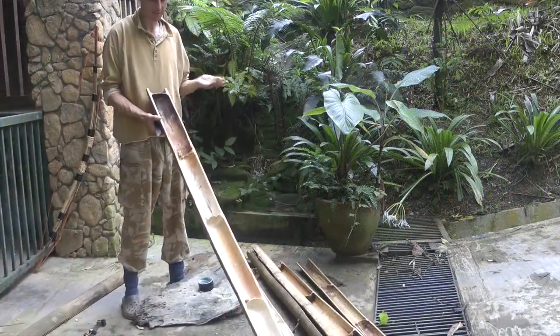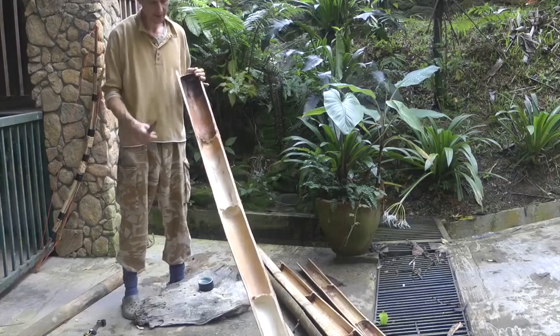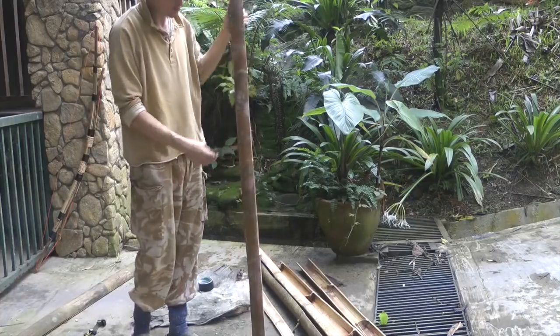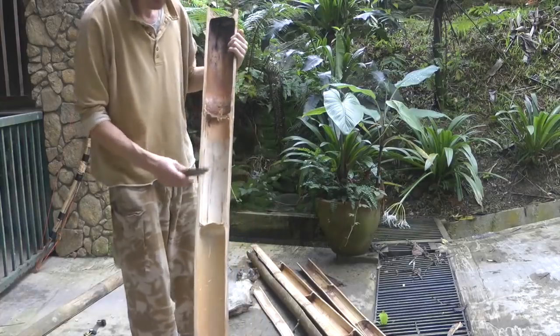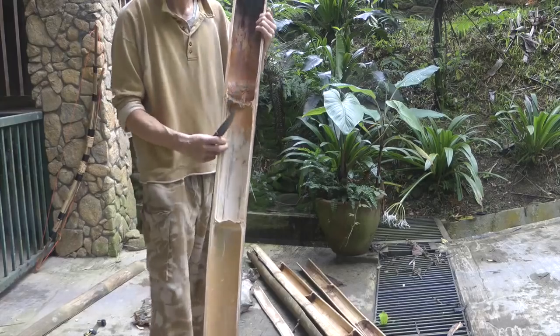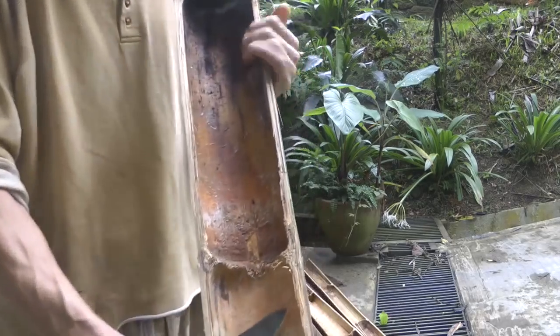For our bamboo bow we need some bamboo, and a couple of things to note. This piece is from the base of the bamboo so it's nice and thick, but the grain isn't as tight as it is further up the stem. But there's a more fundamental problem than that.